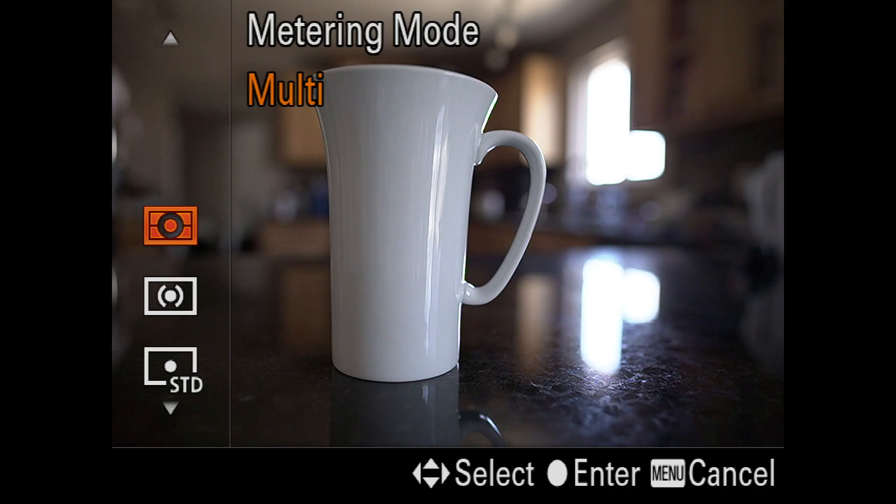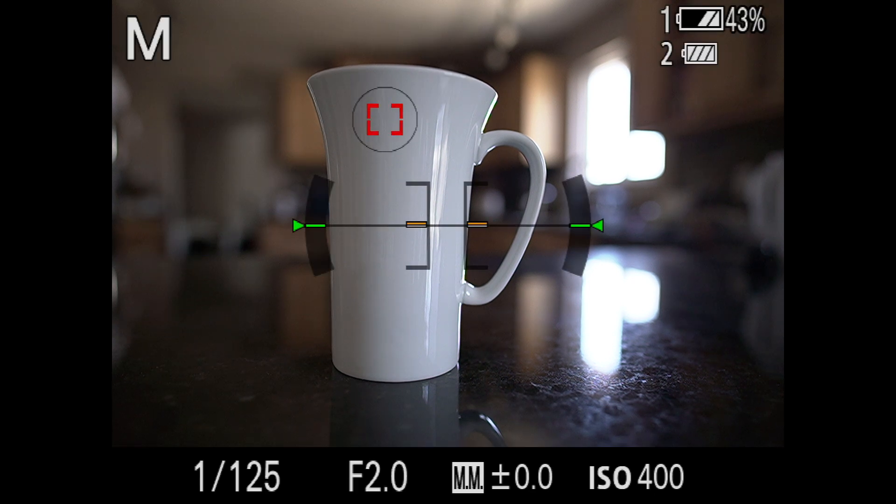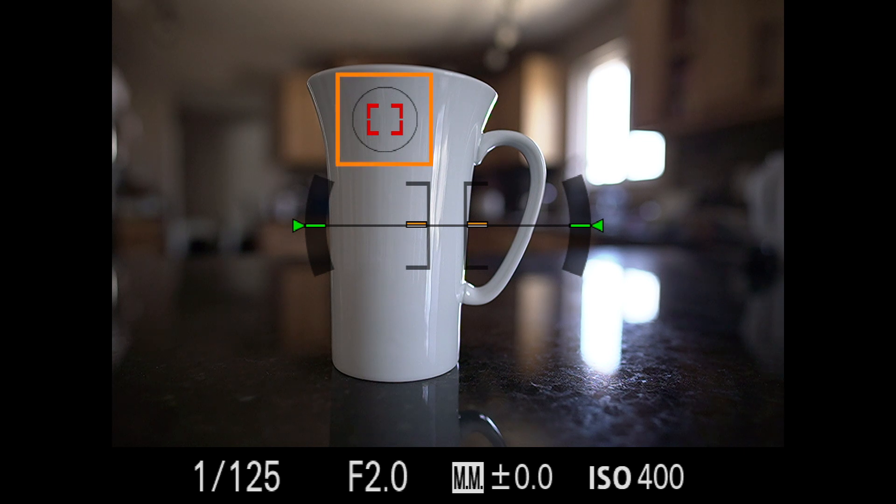So the meter is inaccurate. There are ways around this — I could switch my metering mode. I'm currently on multi in Sony speak, evaluative in Canon speak, and matrix in Nikon speak, which looks at the entire scene and tries to average everything out. It sees the bright window in the background and thinks it's a much brighter image. I could go into spot metering — most cameras but not all have spot metering — and now a small circle tells me the actual values of just that area.